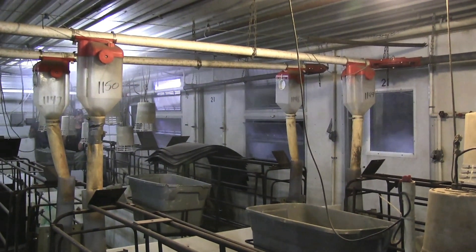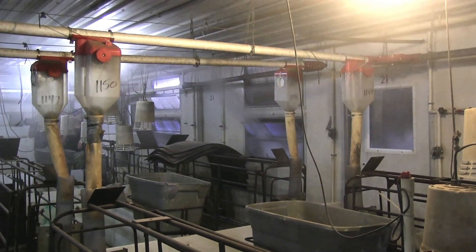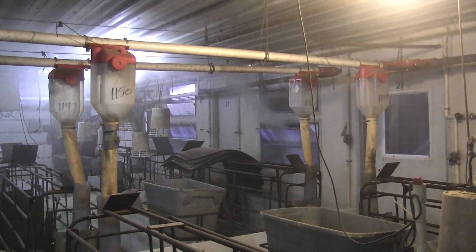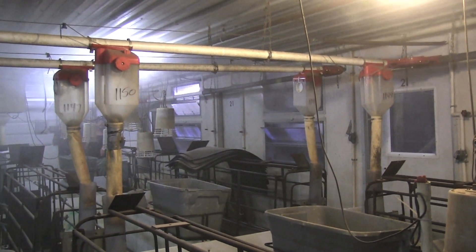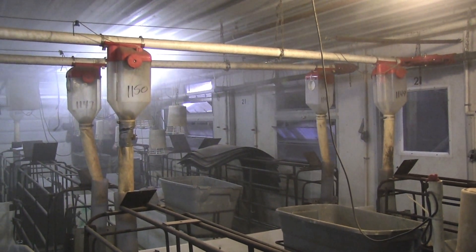Now we're actually smoking this inlet and you can see how that air attaches to the ceiling and just rolls across. There's hardly any air that's falling down onto the crates or onto the sows to draft them. So basically that cold air will be coming in, attaching to the ceiling, and mixing with the air that's in the room.